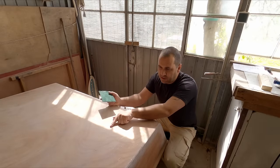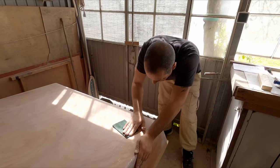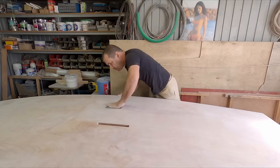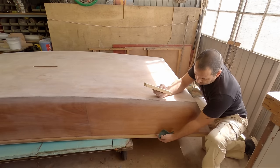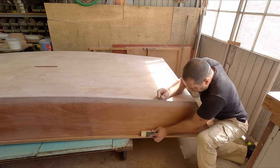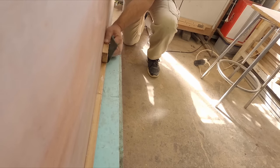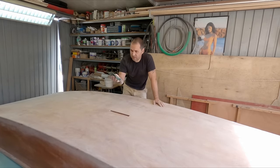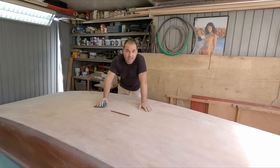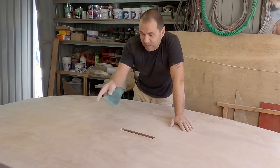Now I need to get rid of this glossy bit here so I'm going to use some scotch brite. I need to score the epoxy on the gunnels so I can apply the primer. Okay, I'm done with sanding and scoring — and remember, next time the missus asks you to do the dishes and you start complaining... it could be a lot worse. You could be doing a hull.